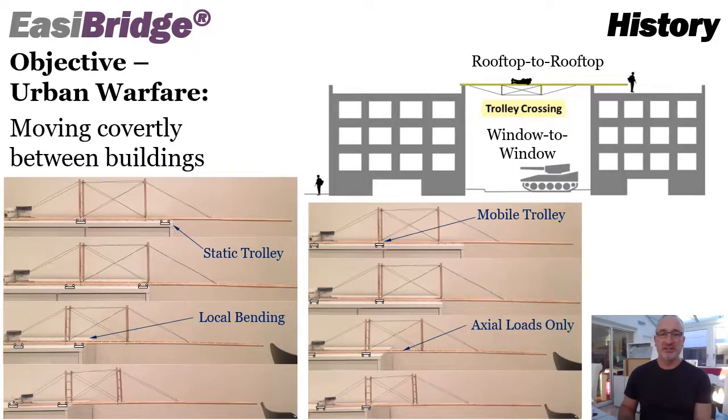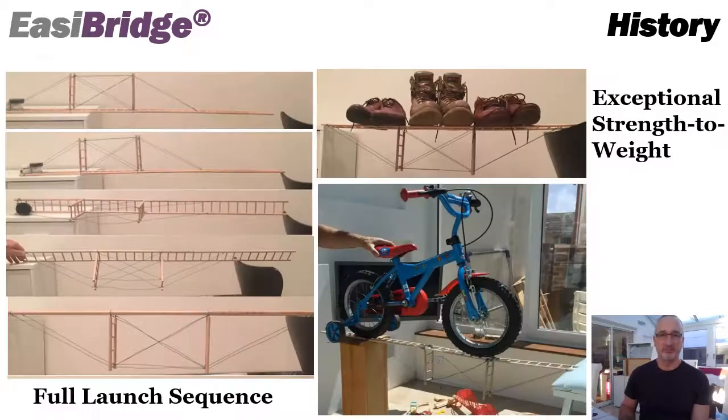The solution was a tensioned ladder system. The question was how do we install that bridge? Bridge launch is something we're quite familiar with and I looked at two options: a trolley and bridge where we either kept the trolley static or had a trolley that moved with the bridge. The latter was obviously better to limit local bending in the bridge, but much more complicated. This then shows the full launch sequence — we launch outwards upside down, rotate the structure and invert it to this truss configuration, which offers exceptional strength to weight properties.